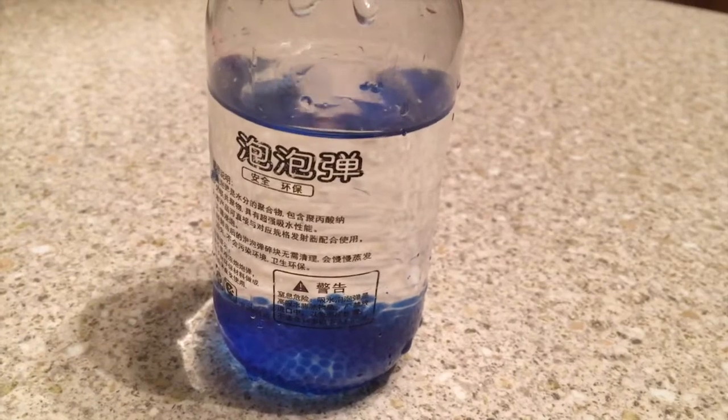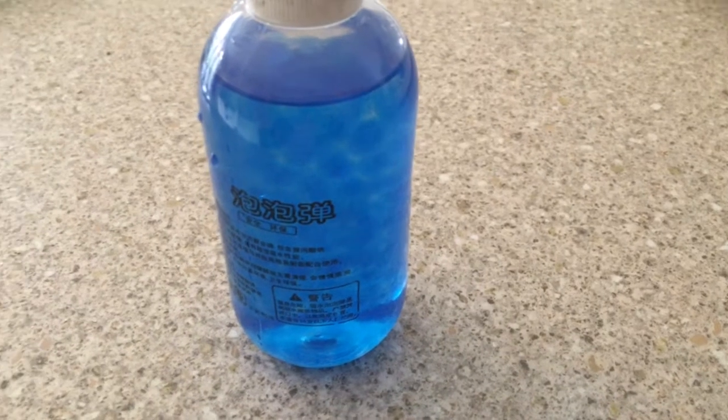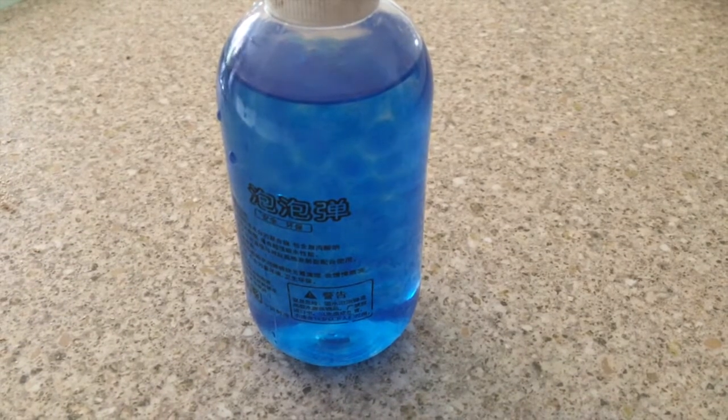Wait for a few hours. Once you have waited, the gels should be fully grown. They will be around seven to eight millimetres.